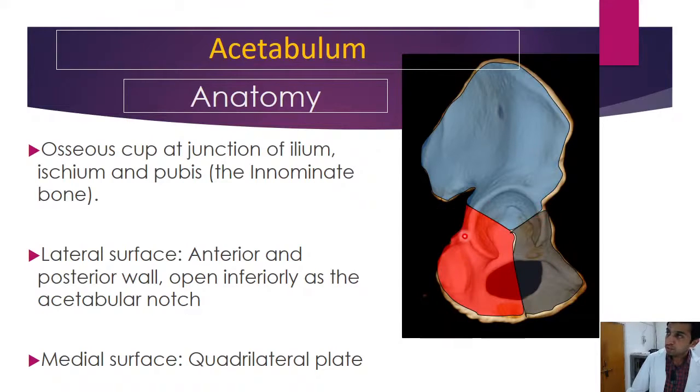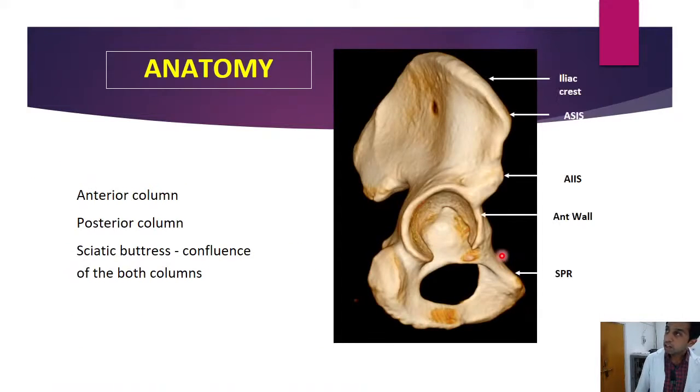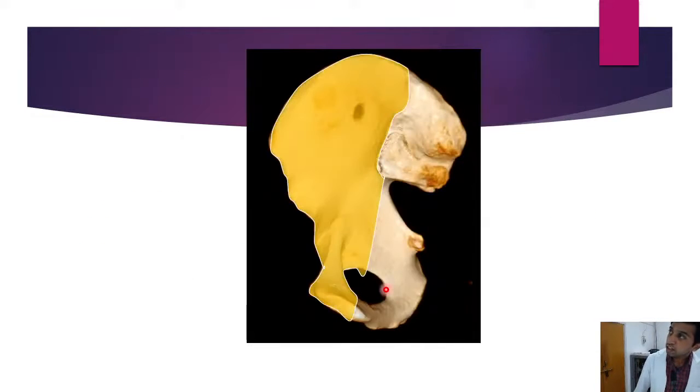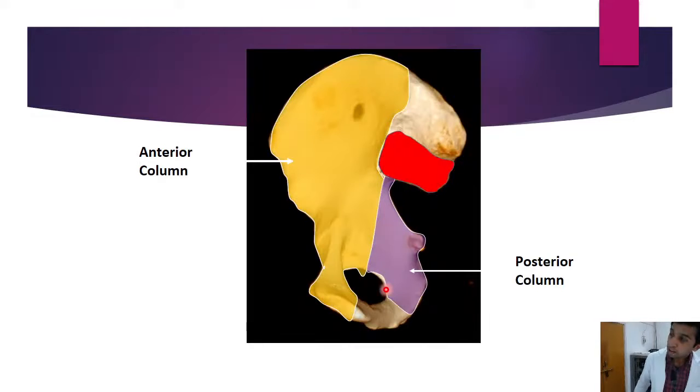The acetabulum has two columns — anterior and posterior. The anterior column is formed by the anterior two-thirds of the iliac bone, the anterior superior iliac spine, anterior inferior iliac spine, the anterior wall, and superior pubic ramus. The posterior column consists of the greater sciatic notch, posterior wall, lesser sciatic notch, and ischial tuberosity. We also have the sciatic buttress, which is the confluence of the anterior and posterior columns connecting to the axial skeleton through the sacroiliac joint.